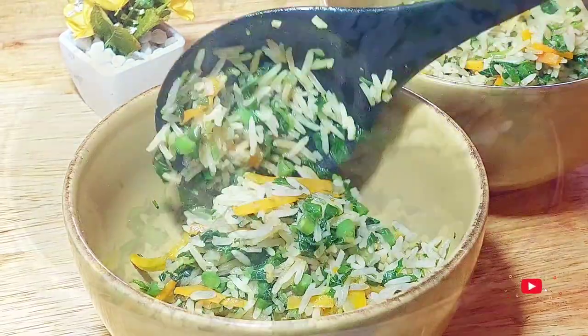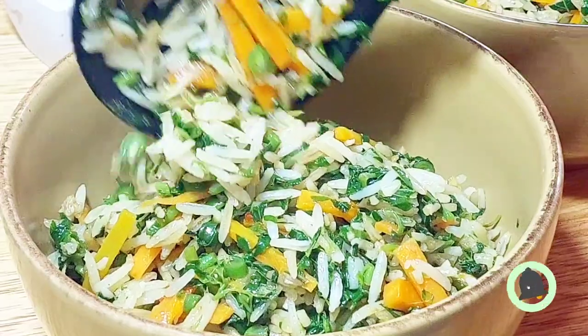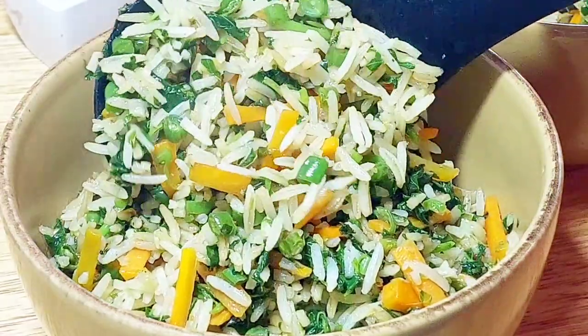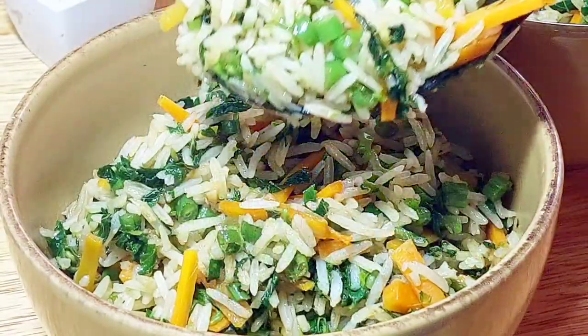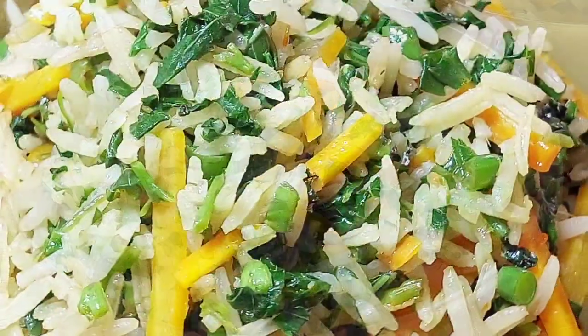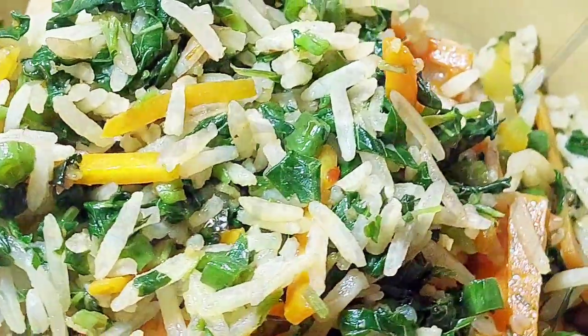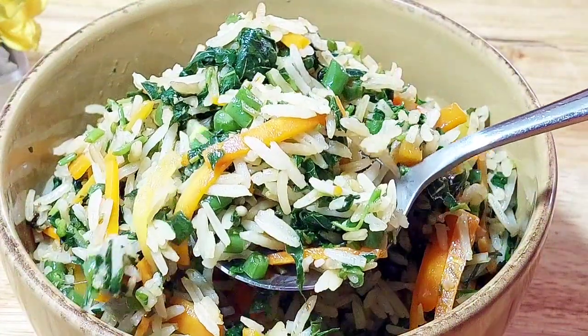You may serve it as a one-pot meal, or next to fried eggs, grilled meat, or chicken. I have to tell you, this dish is so tasty — I actually cooked for two but ended up eating everything by myself because it was that good! Thank you so much for watching, and until my next one, may the good Lord bless you. Bye!